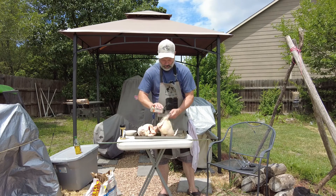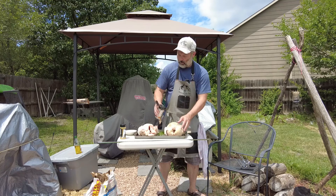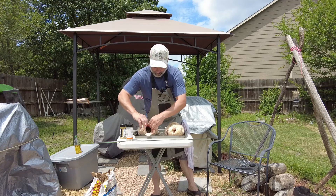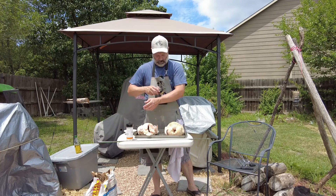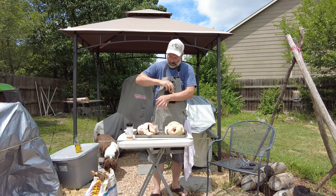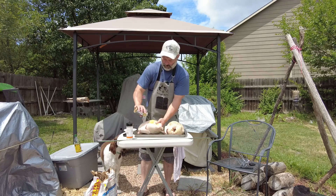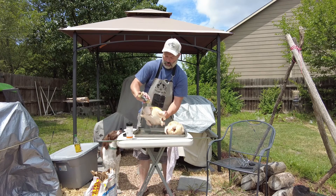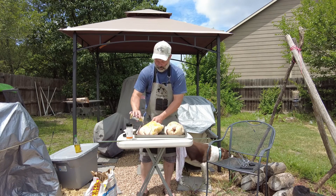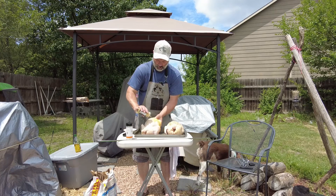I bought this rotisserie from the Grizzly company website — 50 bucks. I'll tell you what, I'm in love with this thing. It's battery operated. Get some lemon pepper on this one. I also got some wood chips that have been soaking in water for most of the day — a blend of pecan and cherry, my two favorites, and a little bit of oak chips.